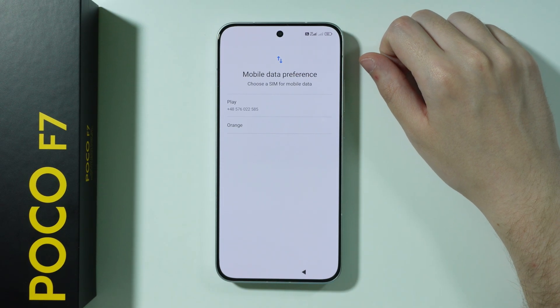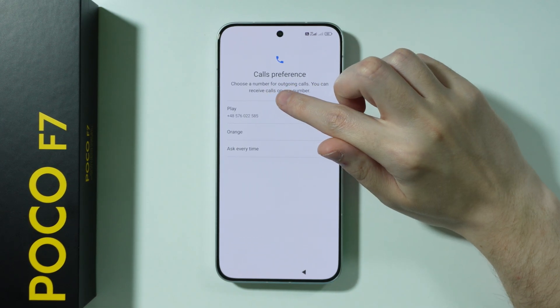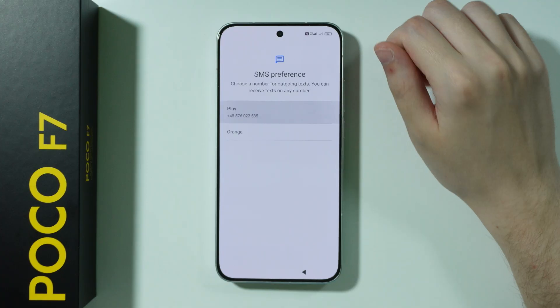If you have two SIM cards inserted into the phone, then we need to set up the preferences for mobile data. We can select it over here for calls as well and for messaging.